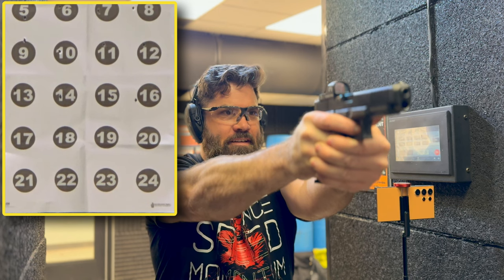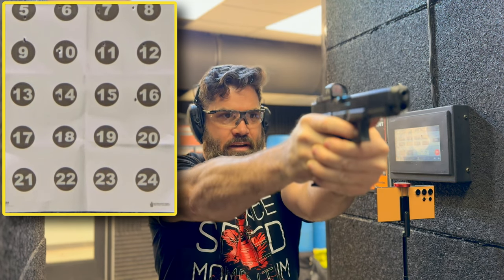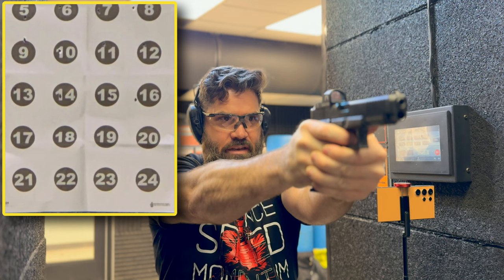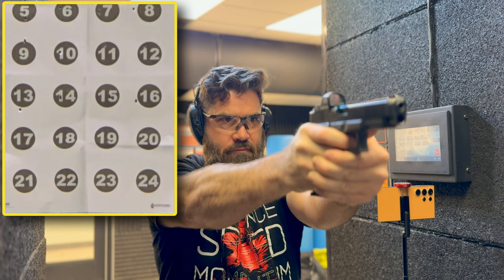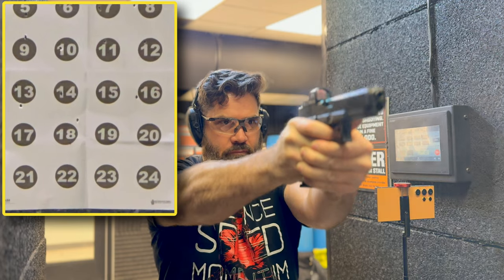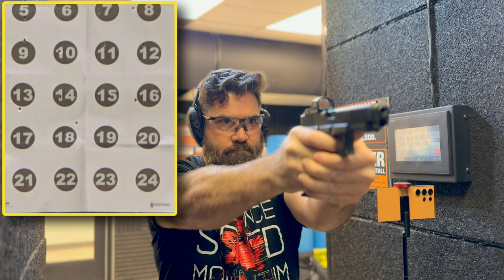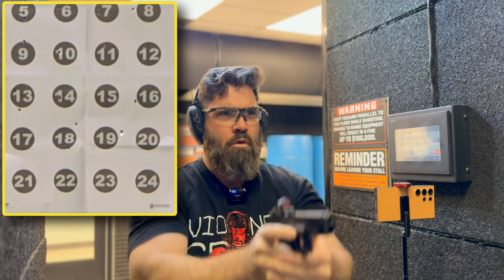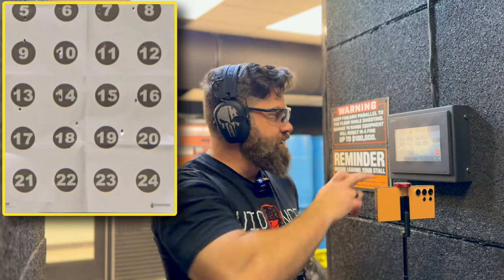Moved on to 20 yards. Gotta say, I'm still feeling a little bit of the pre-workout from earlier before I went to the gym. Starting with number 17. Moving to 18. I think I missed that one. So far away now I can't see it visually. Let's push it to 25.